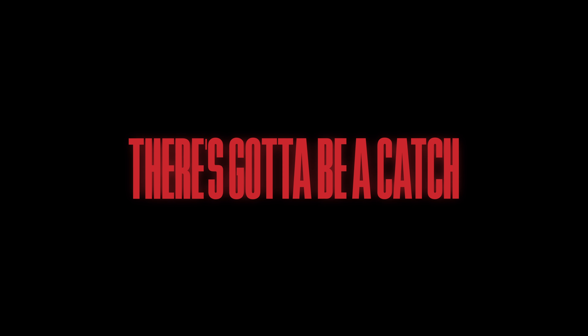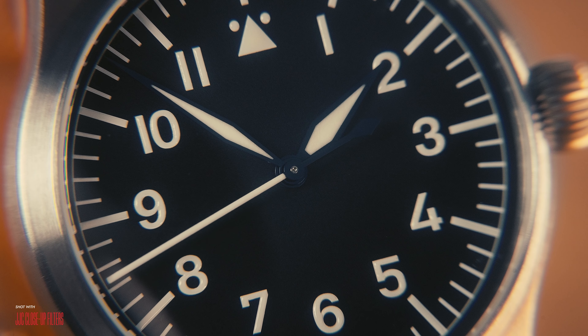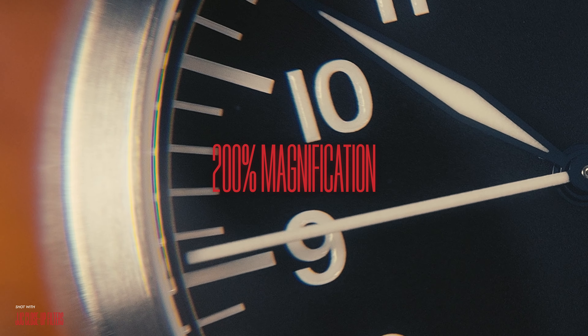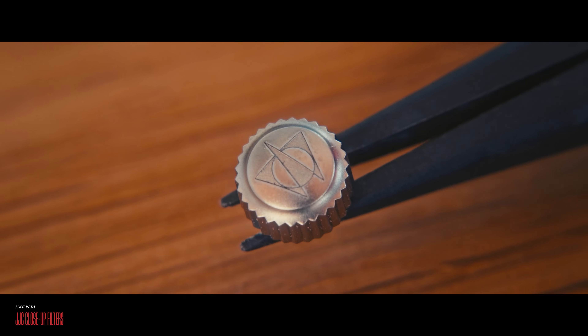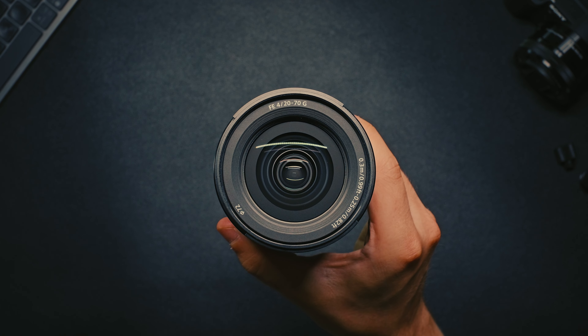But at just 20 bucks, there's gotta be a catch, right? Well yeah — optical performance will undoubtedly suffer. This is especially apparent at the edges of the frame. The larger the diopter strength, the more optical imperfections like distortion and chromatic aberration will be introduced. So don't expect a result that is as clean as the lens you're pairing them with.